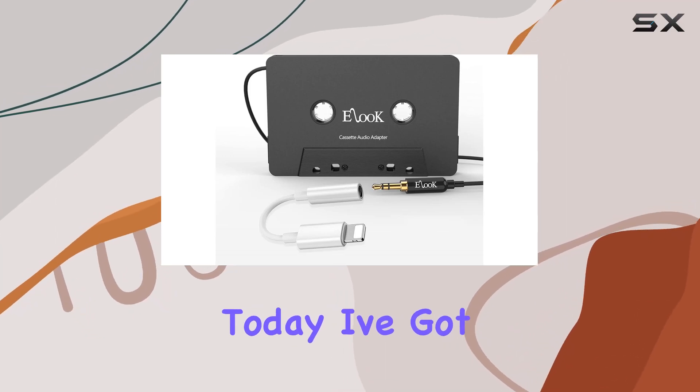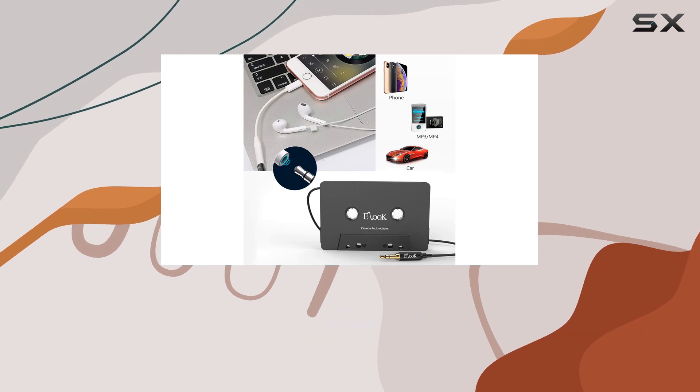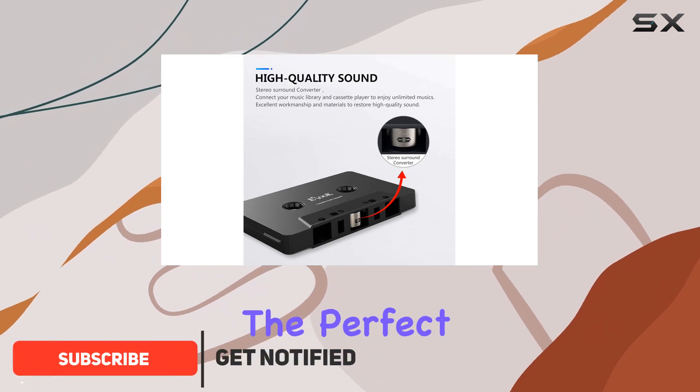Hey everyone! Today, I've got something cool to share with you: the Eluk Cassette AUX Adapter Kit for Car. If you're like me and you love your vintage car but wish it had a more modern sound system, this might be the perfect solution for you.